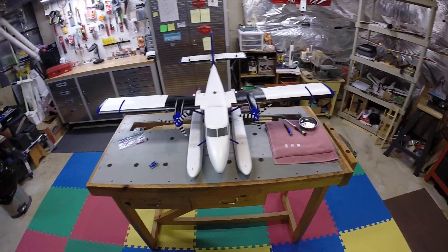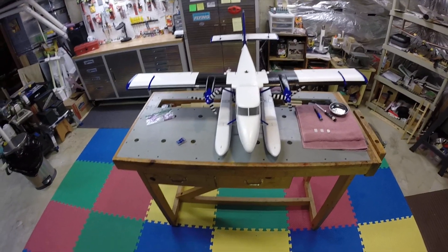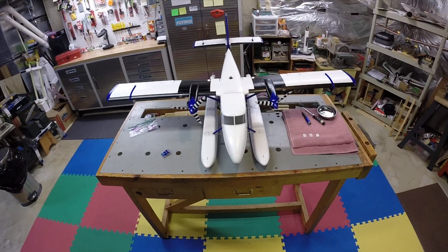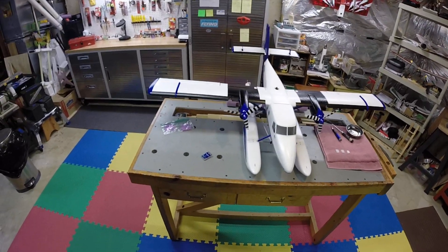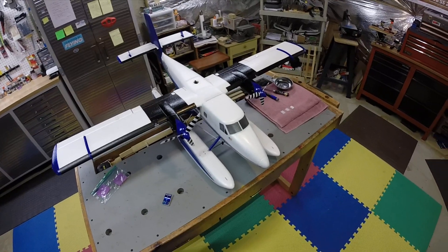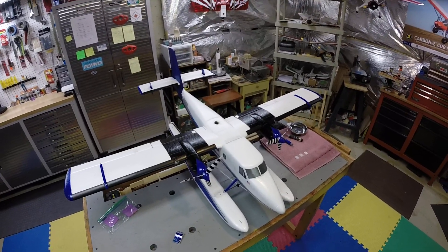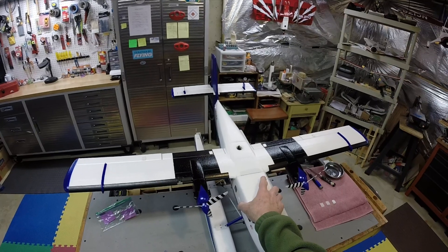Hey, it's Dan here in Virginia. I'm down in the shop with the twin otter. A few weeks ago I decided I was going to put the floats on the twin otter and just leave them on there, so I'd have a dedicated float plane instead of trying to switch them back and forth, which is a pain. So I swapped them all out and got her all rigged up.